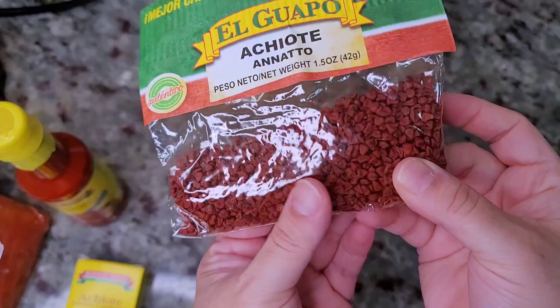I actually have a video I did over a year ago using chicken, and that marinade had sour orange in it. But I know that's not an ingredient everyone can find. You can order ground anato seeds or whole ones to grind yourself online. Sour orange is harder to find, so you can mix orange and lime, orange and lemon, or lemon and lime — that's what I'm doing today, and it totally works.